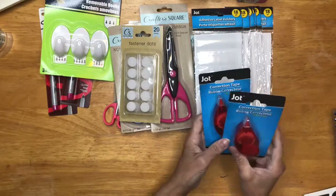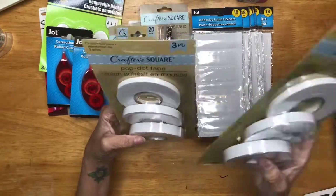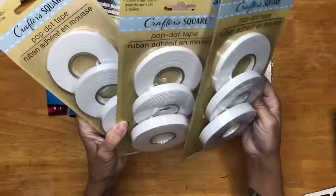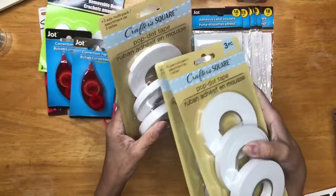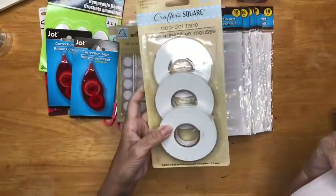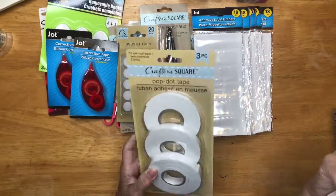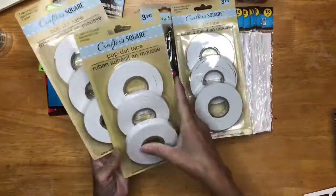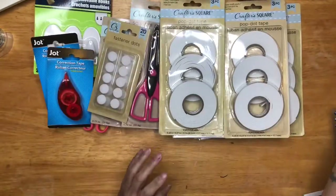Then I got two correction tapes. Then I got three of the foam tape. I buy this one because it doesn't matter if it's cheap — I still use liquid glue before I glue it. Even if I buy the expensive one, the 3M one, I still put glue in it. For a dollar and you get three sizes, not bad, because I still secure it with my good glue. So I grabbed those three.